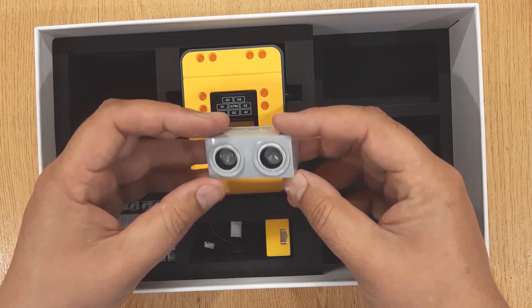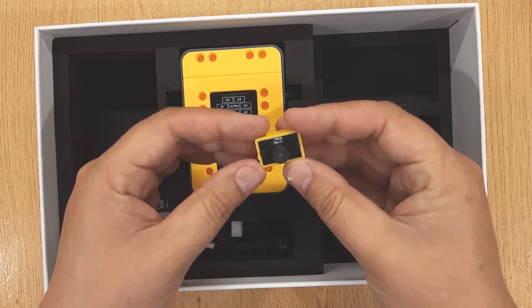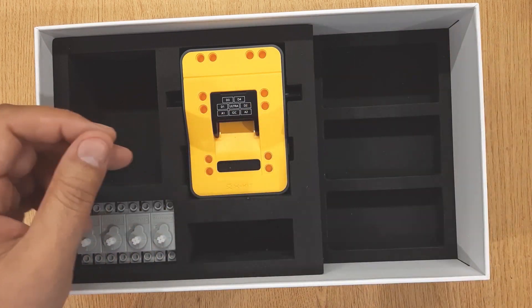This is the ultrasonic sensor. This is the buzzer. These are electric wires for the ultrasonic sensor and buzzer.